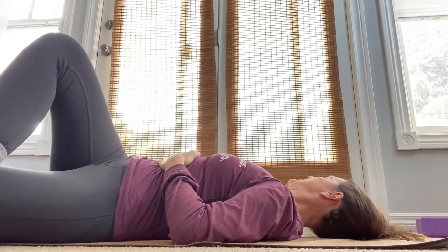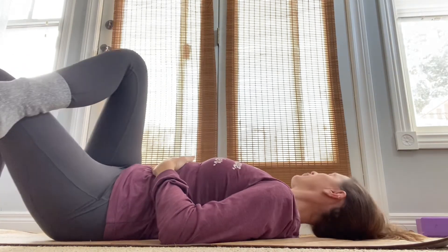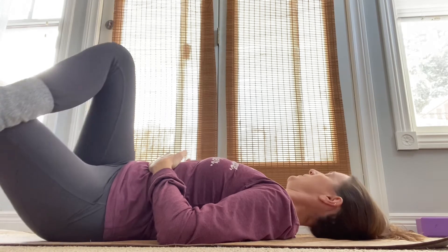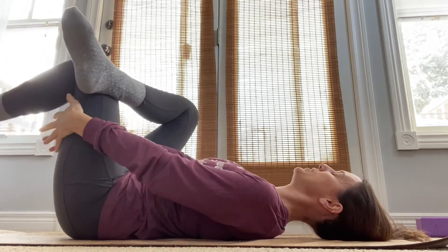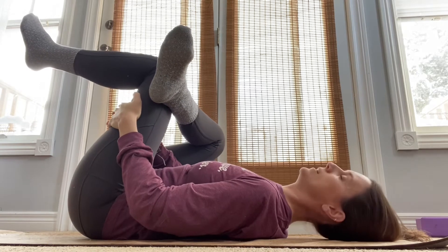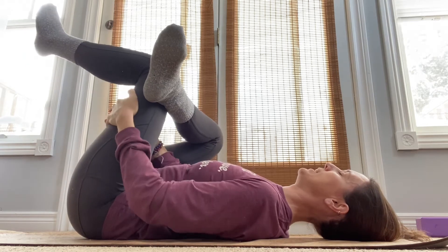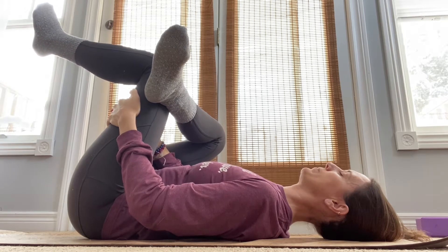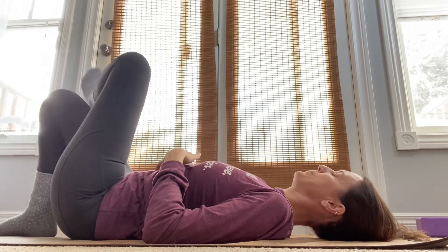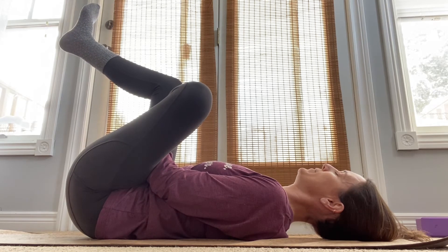With the figure four stretch, you can add the head in by taking the head to the opposite side each time. Back into the center, you can thread the needle — reach through and pull that figure four in. Breathing in, you're going to feel that through probably that area. Do both sides — bring it in, sending the breath to where you feel the stretch.